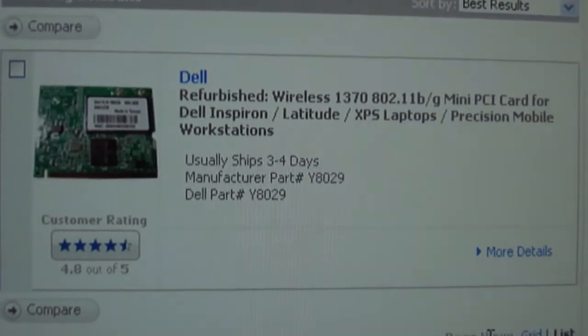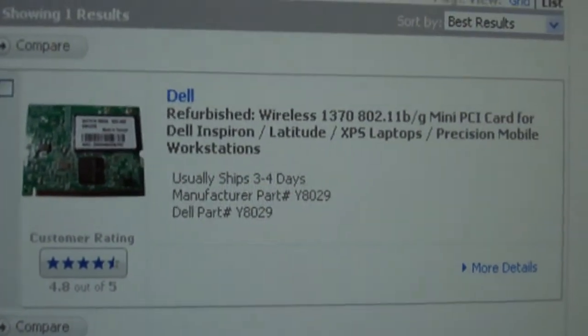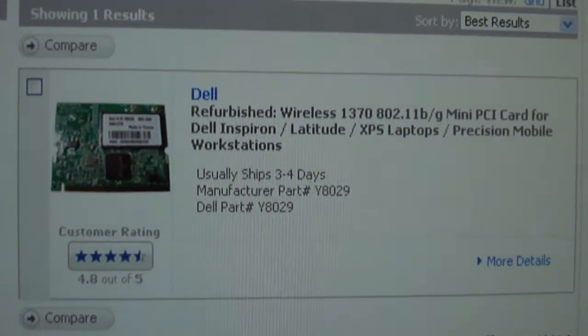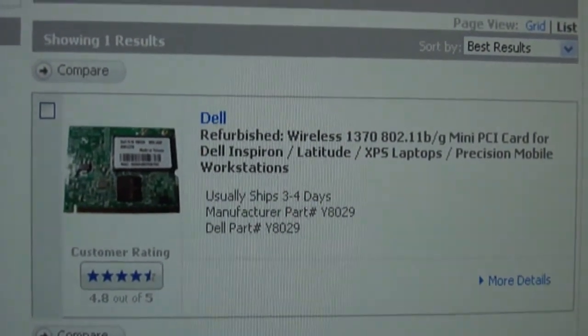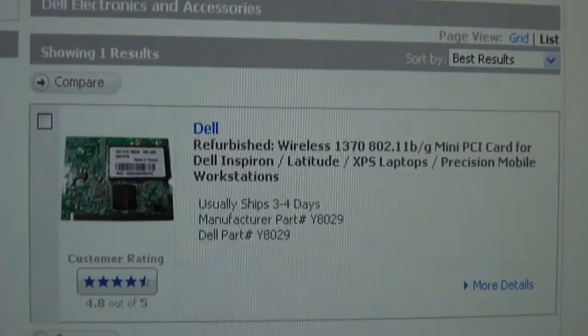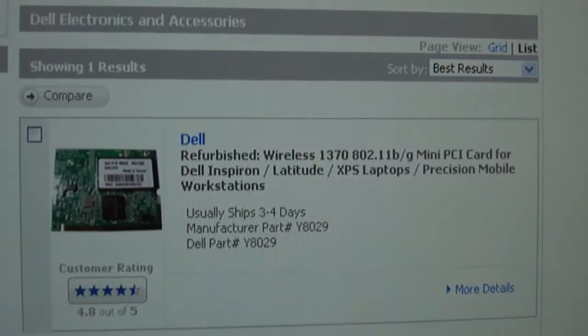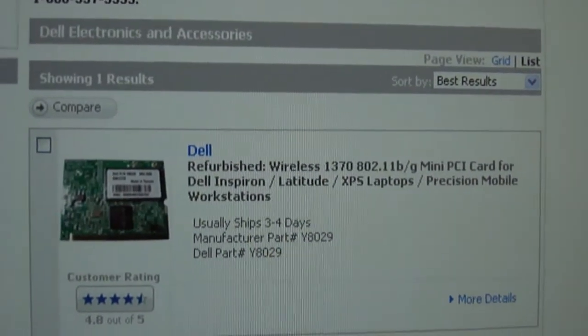We hope this has helped you find the compatible parts for your computer. Feel free to visit our eBay shop under the name Cyber Infinity for more products and deals. Visit our YouTube page for more helpful videos and information, or go to our main site at www.austincybershop.com. Thank you for your time. We hope you have a great, tech-filled day!